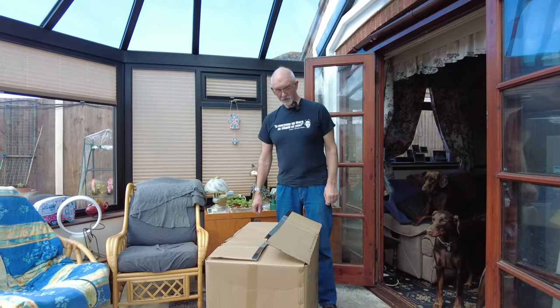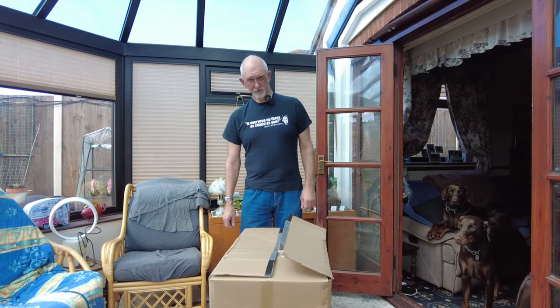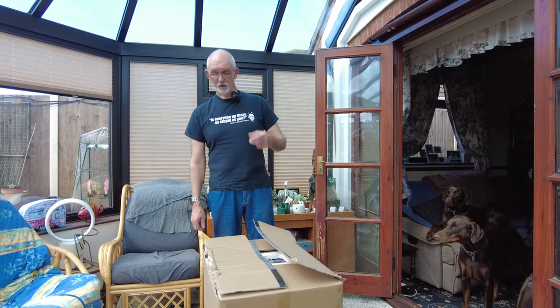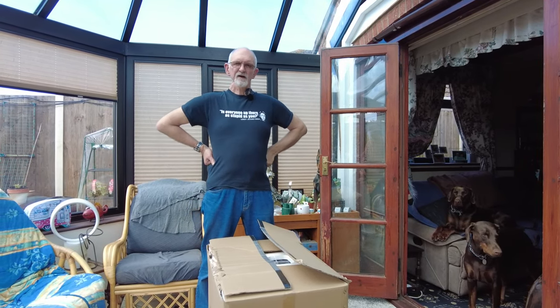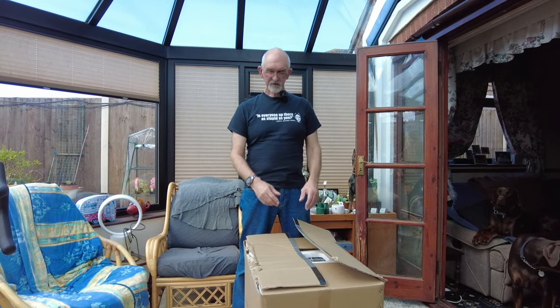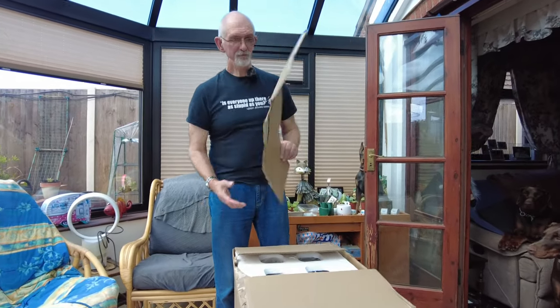So this is actually a review — it's not a paid-for promotion. This is something we've bought for the bus. We wanted an extra fridge freezer so when we went away and went off grid we had more freezer capacity. So we'll get this one out and you can have a look.